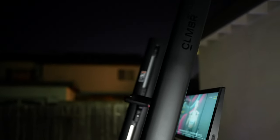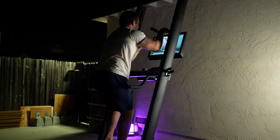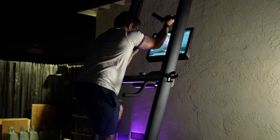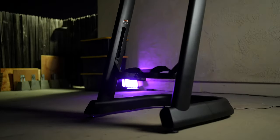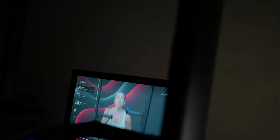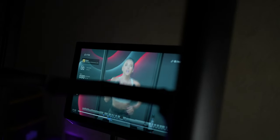Climber is the first to bring indoor climbing to Connected Fitness. But more than that, they are also really the first to make a vertical climber look as good as it feels to use. With dozens of options available for Connected Fitness bikes and treadmills and rowers, Climber certainly distinguishes itself from the pack.